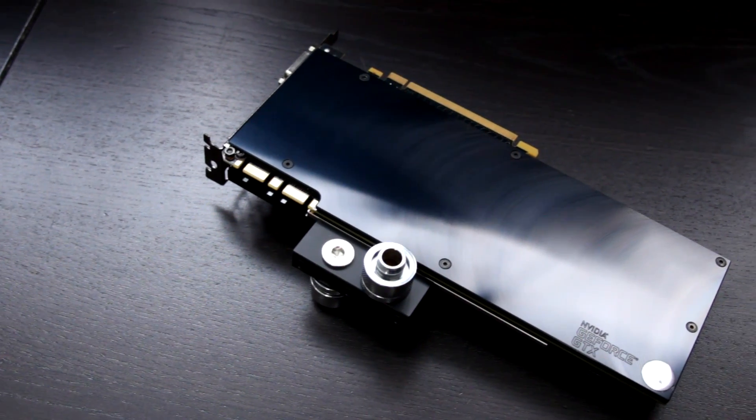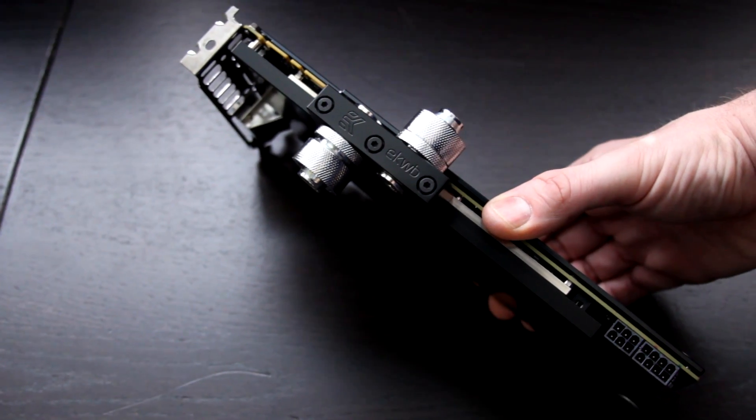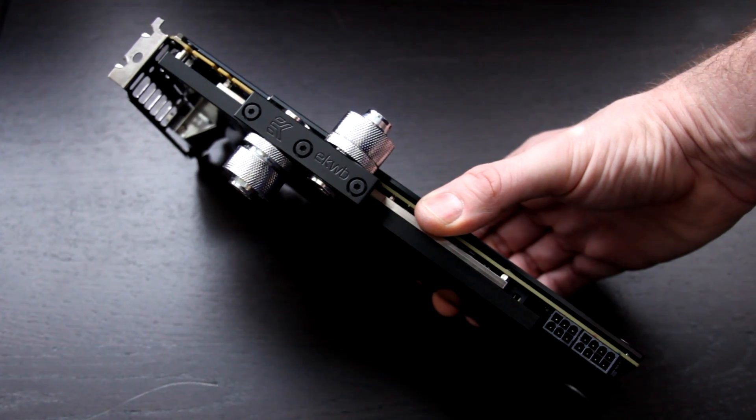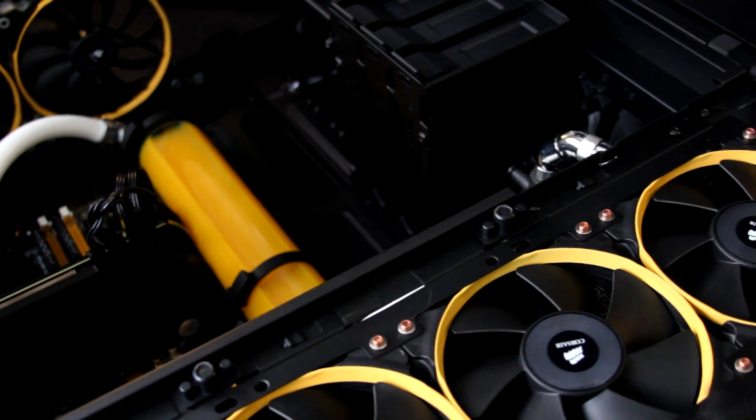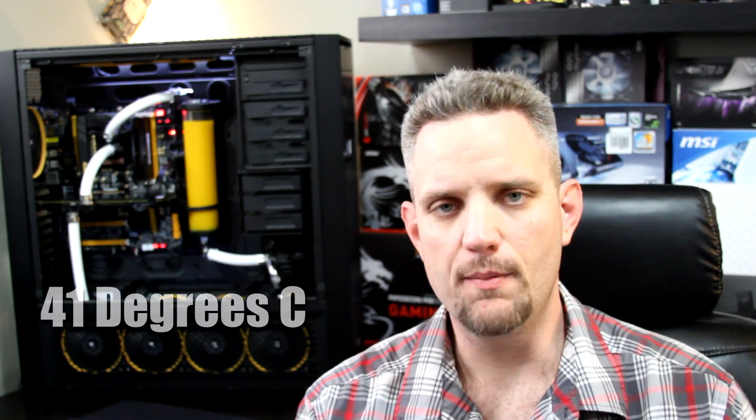There she is guys, installed into my main system here. The temperatures on this are fantastic. At stock clocks before I overvolted and overclocked this graphics card, I was getting a max temperature of 35 degrees Celsius. Now a little bit of a disclaimer — I do have some massive cooling going to this. I have a 45mm thick 480mm rad and a 45mm thick 360 rad, so I have seven times 120mm worth of radiator. But I passed the point of diminishing returns on radiator surface area a long time ago, so you could get very similar results with a single 360 with the CPU in the loop. When I overclocked and moved the voltage all the way up on the GTX 780, I got a max temperature of 41 degrees Celsius. Ambient temperature in this room is about 73 degrees Fahrenheit — I'm American, so I'm sorry guys.